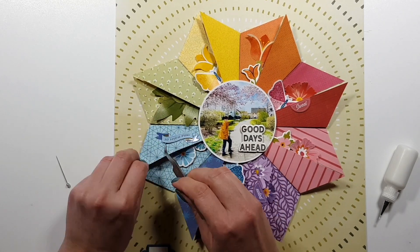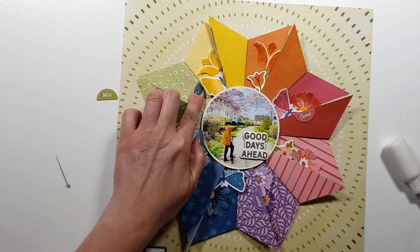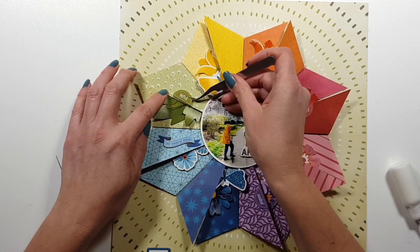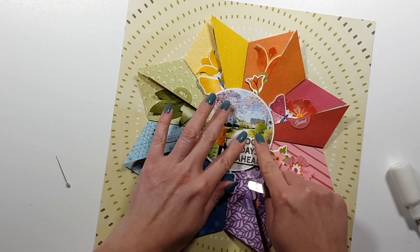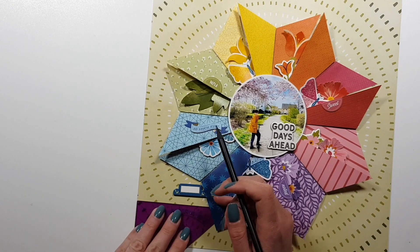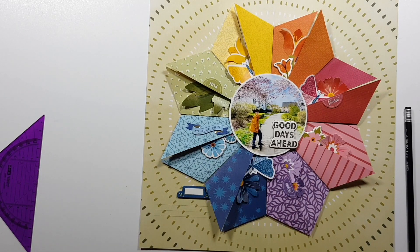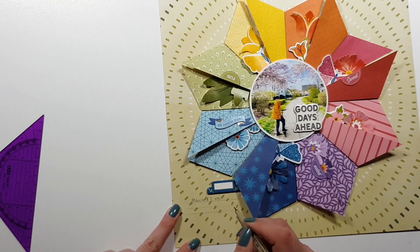I'm now gluing everything in place and the layout is almost done — I'll only be adding journaling and my date and that's going to be it. I felt like it's not too busy, but it doesn't need more either.